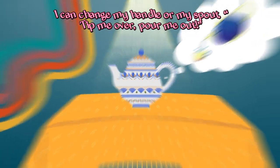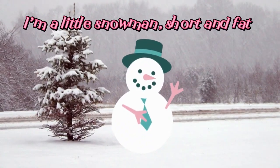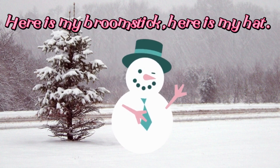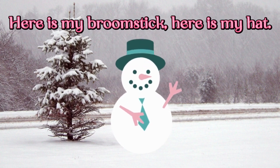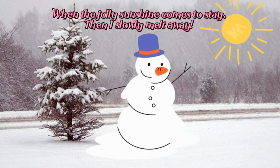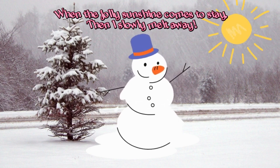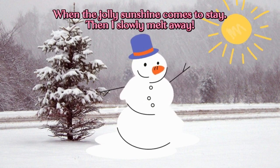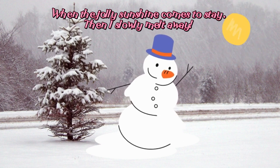pour me out. I'm a little teapot, short and stout. I'm a little slow and short and fat. Here is my broomstick, here is my hat. When the jolly sunshine comes to stay, then I slowly melt away. I'm a little teapot. Thank you.